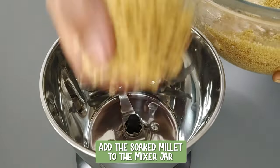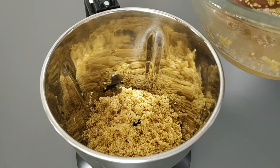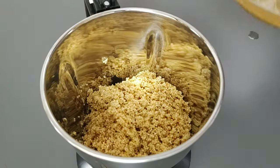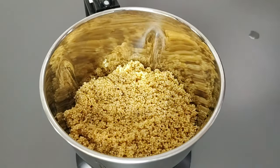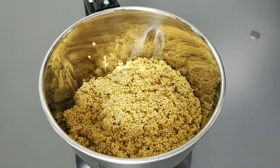Add the soaked millet to the mixer jar. Foxtail millet is one of the positive millets. It is gluten-free, rich in complex carbohydrates, B-complex vitamins, protein, calcium, and iron.